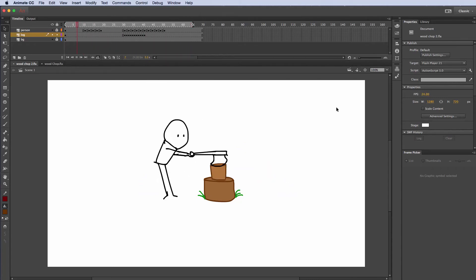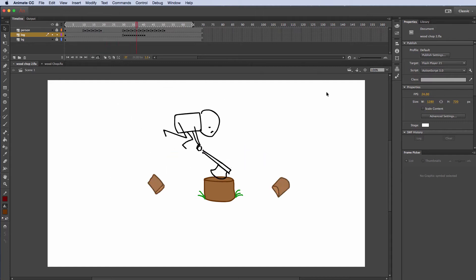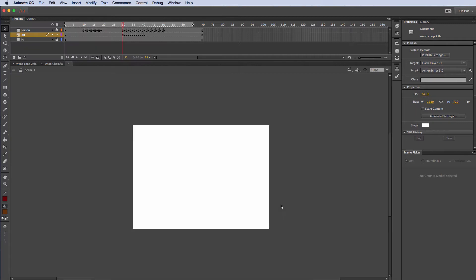In this exercise I'm going to show you how to take a character and have him chop a piece of wood. So let's go ahead and get started. I'm going to pause this and create a new file. I'll go to File, New, and I'm just going to choose 1280 by 720 and 24 frames per second. I'll hit OK.